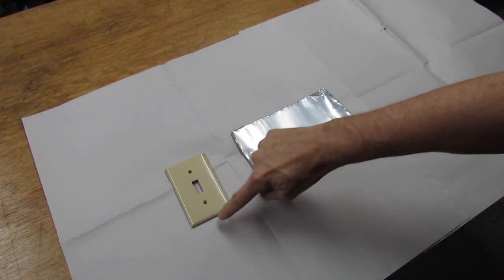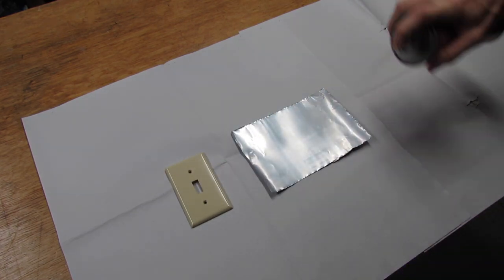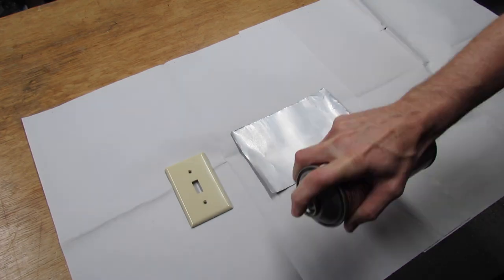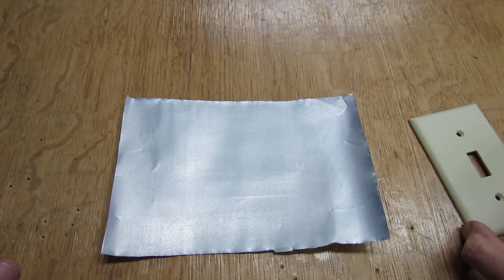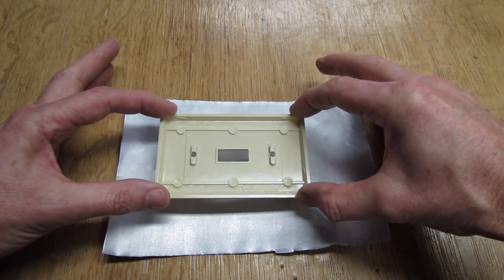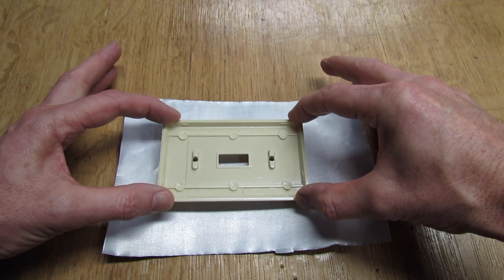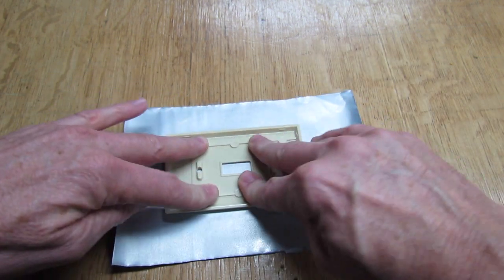When you spray, make sure you get it along all the edges and the top and cover the whole thing. Give that about three minutes to dry. Now take the switch plate and place it on top of the metal — be careful, it's really sticky and once you touch it down you're pretty well committed. Just give it a press to make it stick.